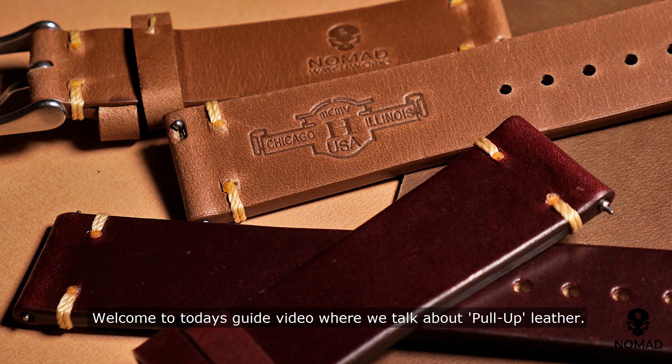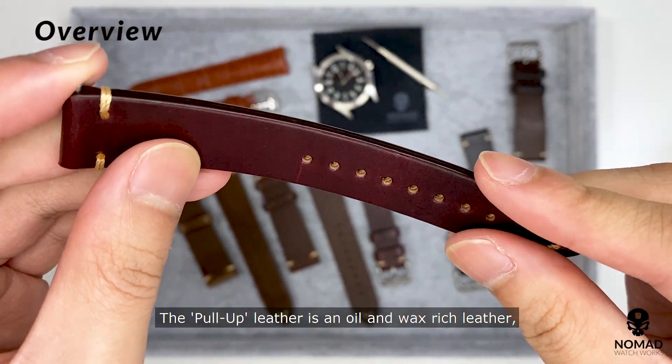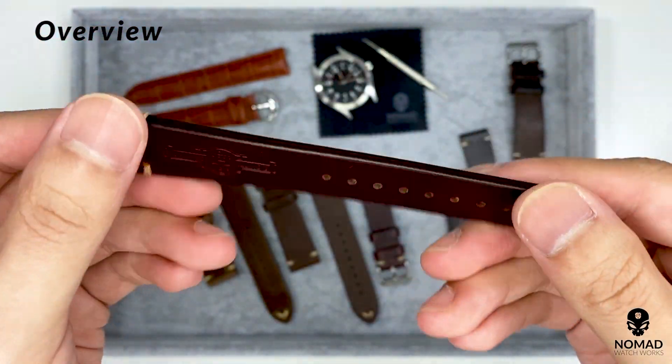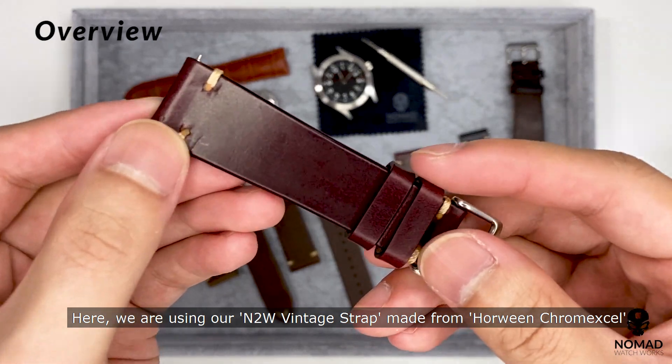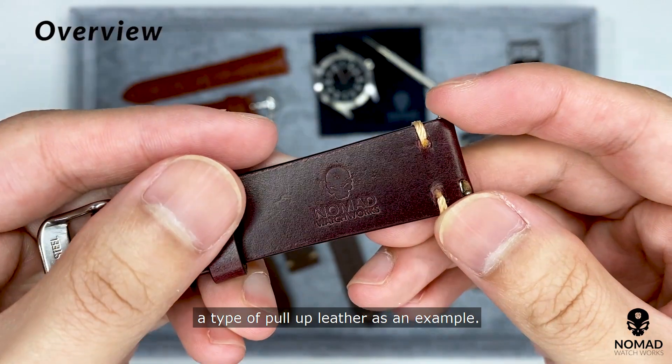Welcome to today's guide video where we talk about pull-up leather. The pull-up leather is an oil and wax rich leather, rubbed yet soft and supple to touch. Here, we are using our N2W vintage strap made from Halloween Chrome XL, a type of pull-up leather as an example.